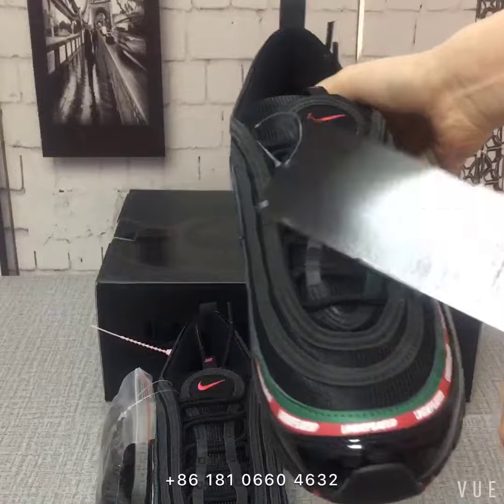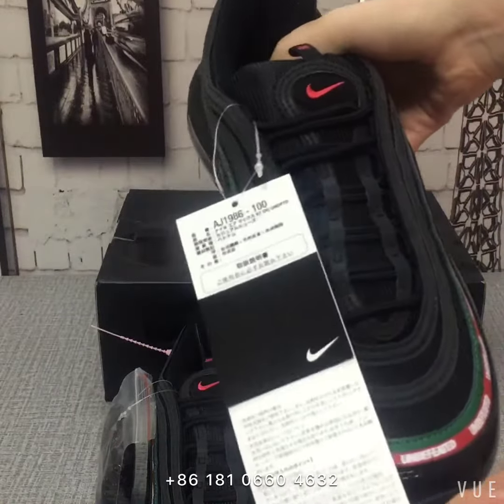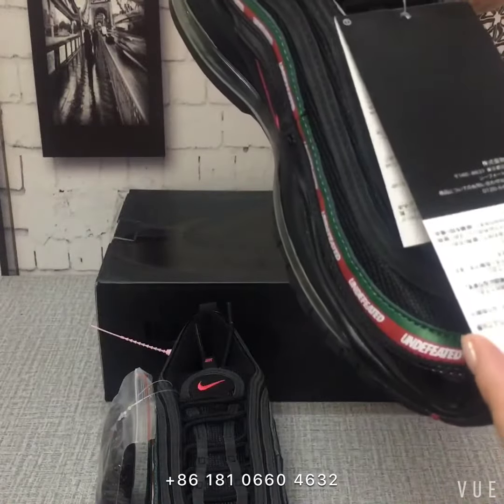I have many shoes, many steel shoes. If you like, you can add my WhatsApp.